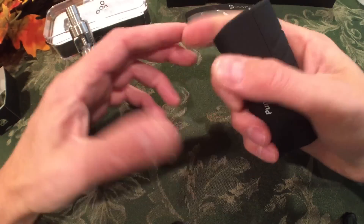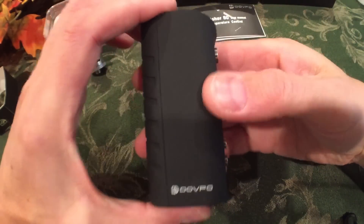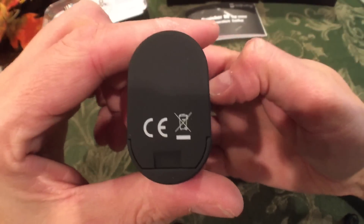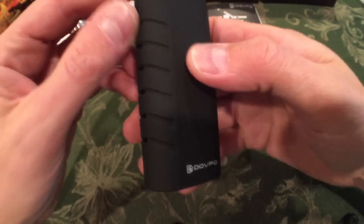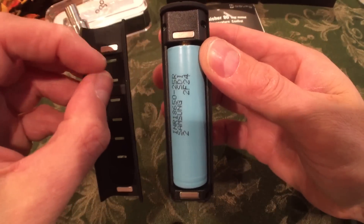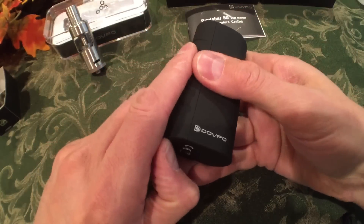Look how nice this thing is. It fits my hand perfectly — not too tall, not too short. It's got a nice rubber paint coating on it, very Vaporshark-esque. There's the DovePo logo. The battery door is held on with magnets, top and bottom — very solid, not rattly, not shaky, not accidentally going to pop off.